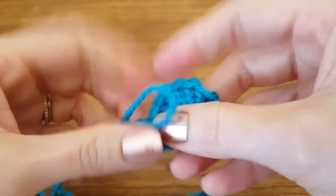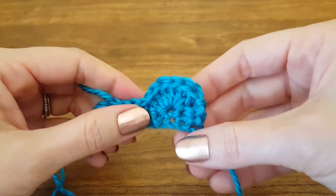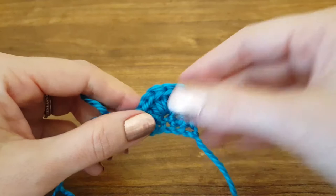And there you have it folks, that's how you do a slip stitch. I hope this has been a helpful tutorial, and if so please subscribe to the channel or visit my website www.thimblebell.com for more nifty ideas. Thanks so much.